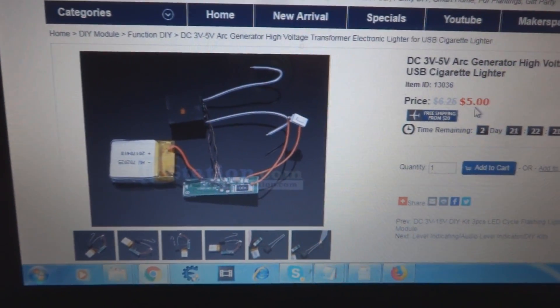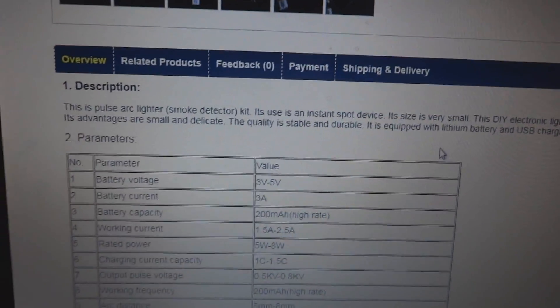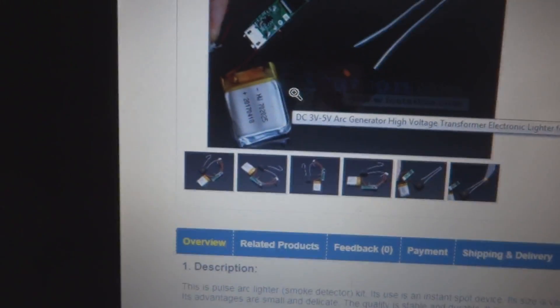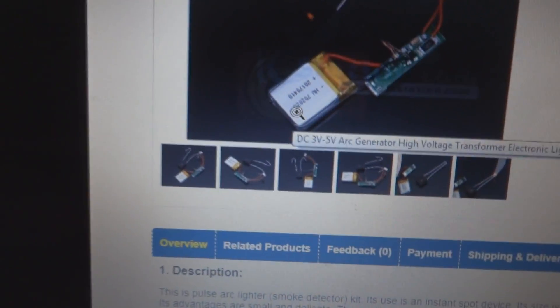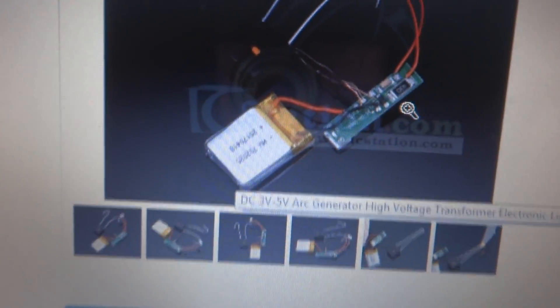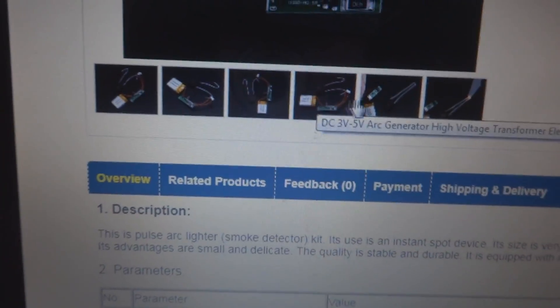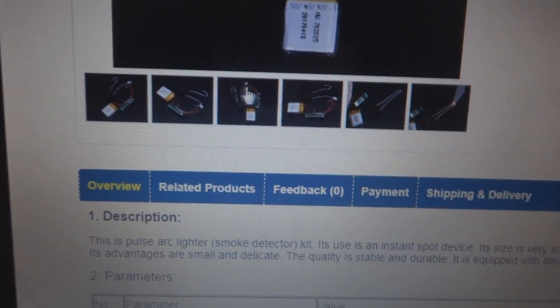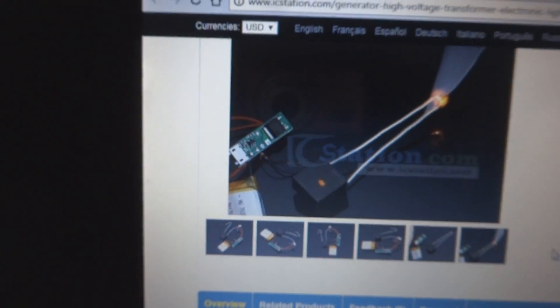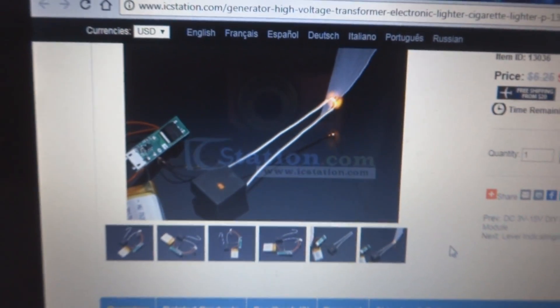I will demonstrate it. Here is a little more detail they have given. The beauty of this device is you can see just a battery — which is a 200 milliampere hour battery — and then there is a charging port. In the live demonstration you will be able to see the charging port for this battery. So it is a nice device; it can burn paper even — I will show you more detail about this.